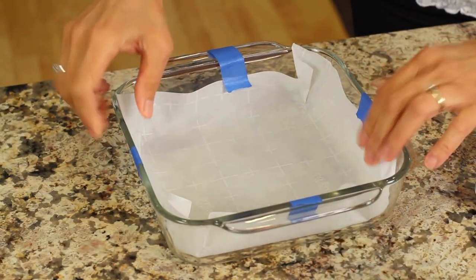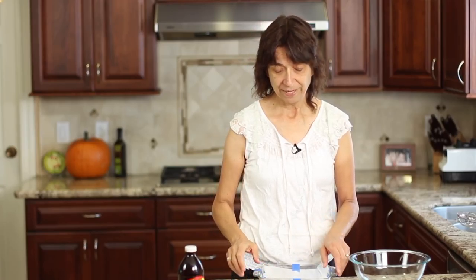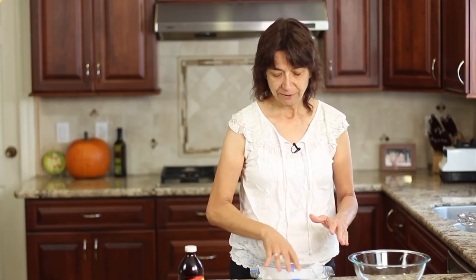Before I get started with mixing up our ingredients, I just want to mention: preheat your oven to 350 degrees Fahrenheit and prepare your dish. We're using an eight by eight baking dish here and I've got mine lined with some parchment paper. I tried putting painters tape on it to keep it from moving around, but tape doesn't really stick to parchment paper very well. You can also use some coconut oil to grease up your pan — either way works.